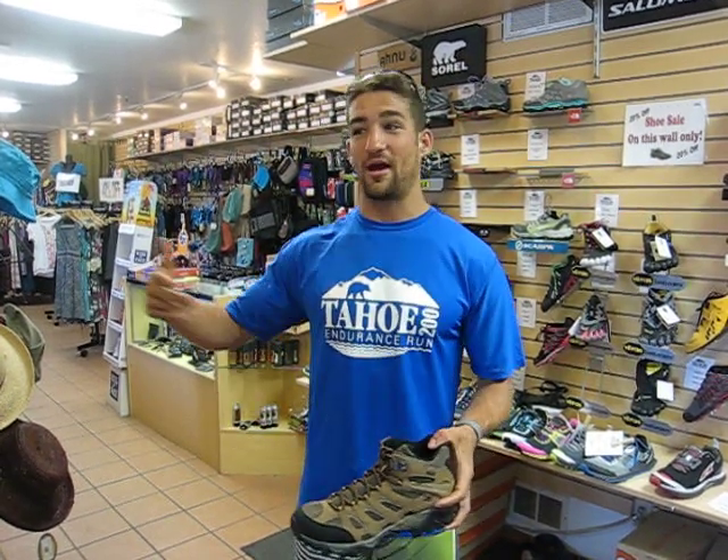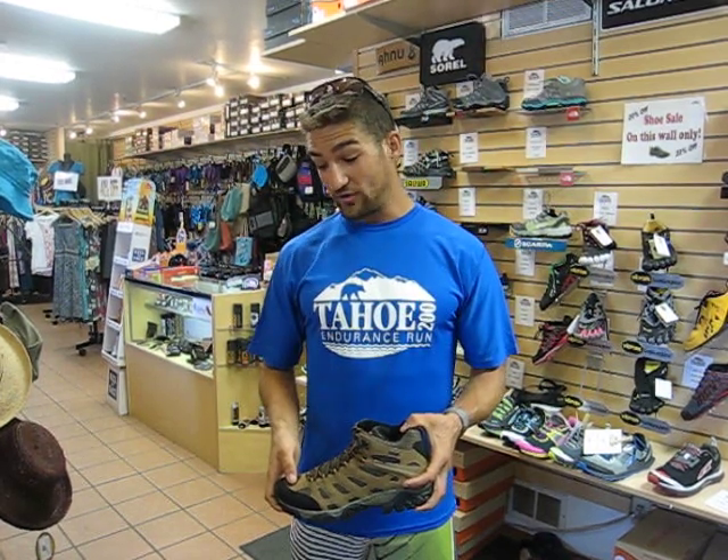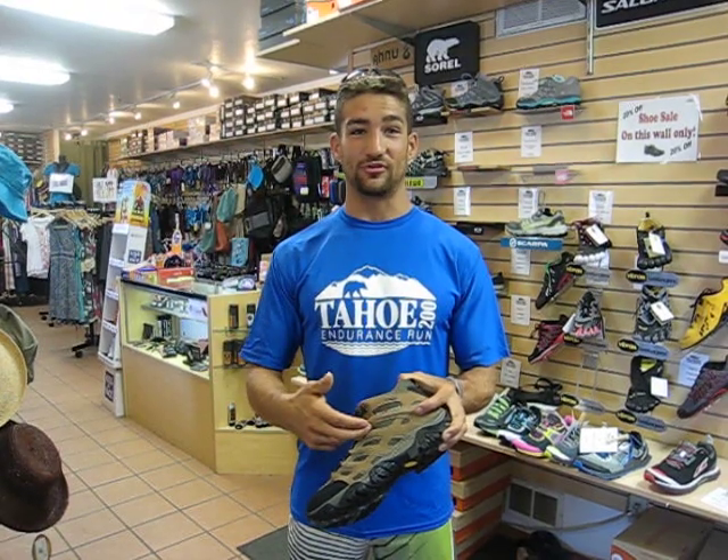These worked out really well. I have a big thank you to Tahoe Mountain Sports — they helped me get geared up before the race, during the race, and here I am after the race buying more gear. I seriously can't thank them enough. I used Hokas, I used Olympuses, but the Merrell boot is actually what saved my race. I wouldn't have finished without these.